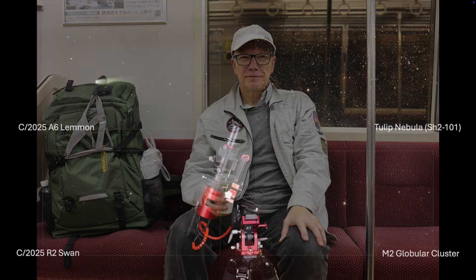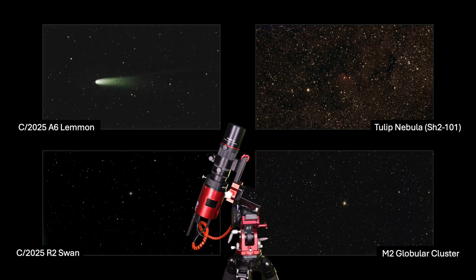The Minimax imaging rig worked as expected and proved its reliability. Here is one final look at the four images I managed to capture on this night. I love this portable deep-sky imaging setup — it's something I can bring along almost anywhere.